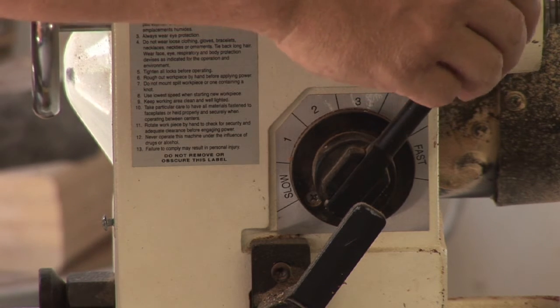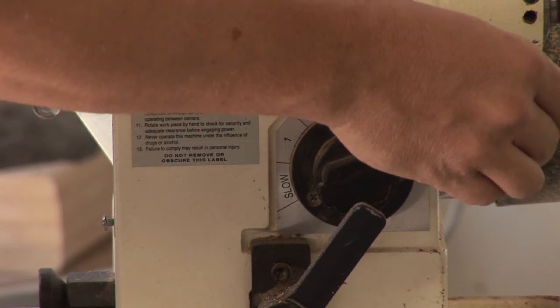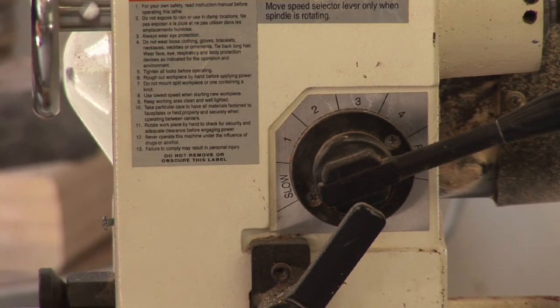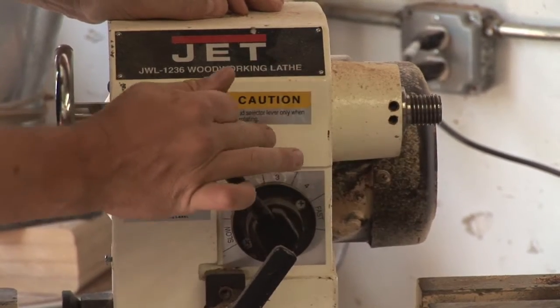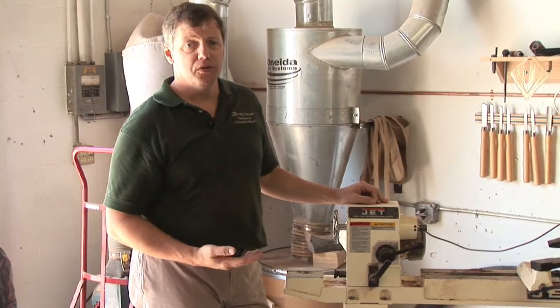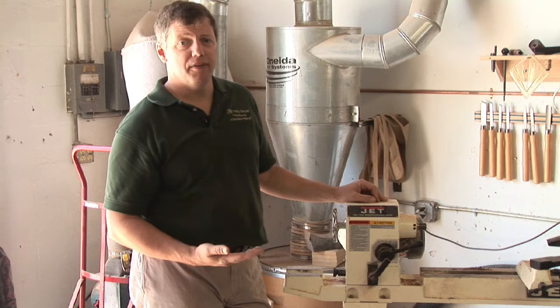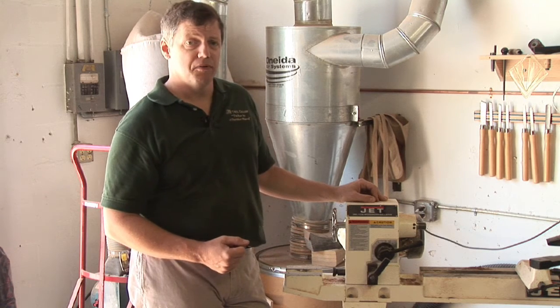And you can actually hear the difference in the speeds. And this is our high speed. Speeds vary from company to company and lathe to lathe. But as a good rule, you're looking at a slow speed being in the 550 RPM area and the high end being somewhere in the 3000 RPM.